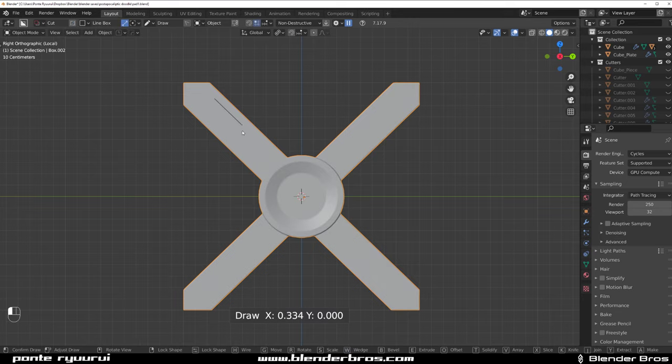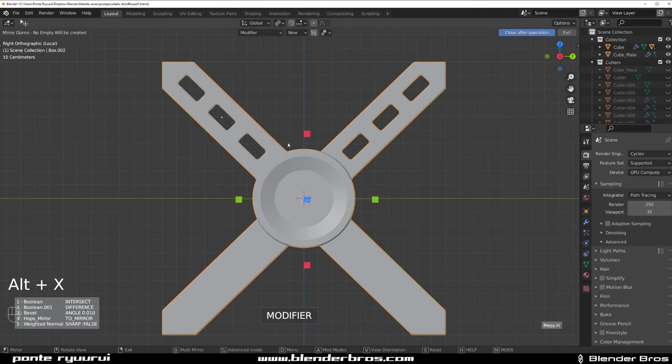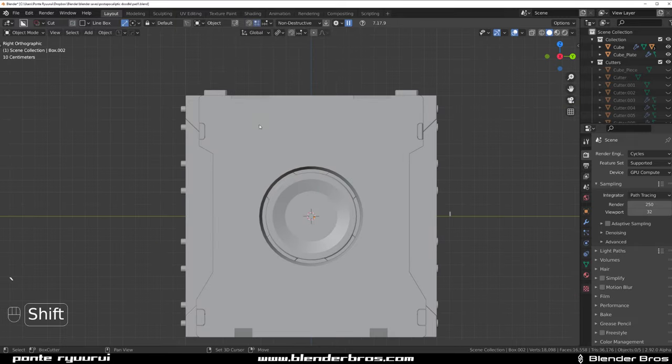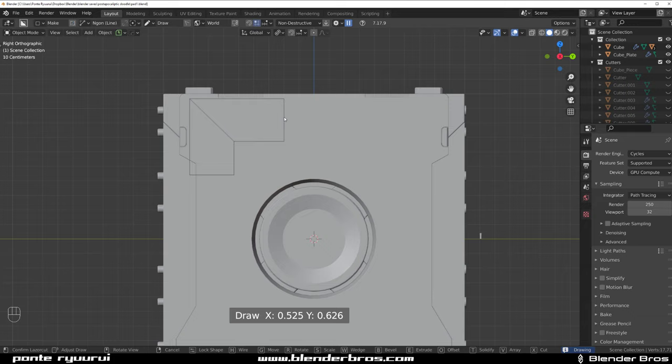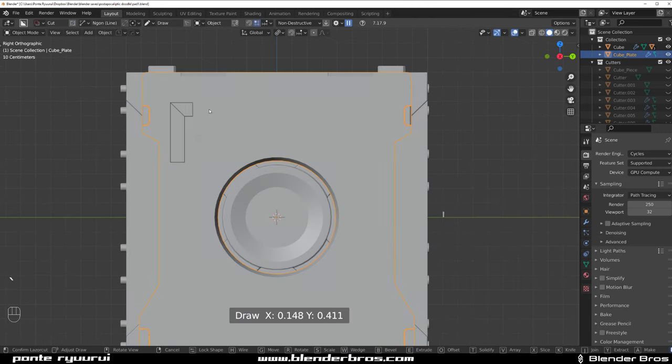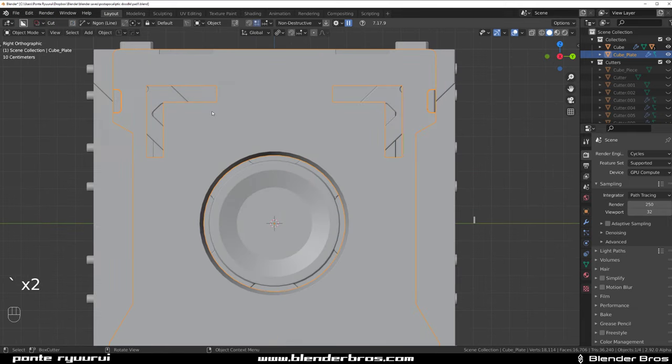Let's grab a line box and bevel it, array it - bevel like this and then array it. Recall this one, move it to the middle, copy down - now we've got these things going on. We need to create some indentations to see them, so grab an angle again, turn off this side, click and do something like this - one more time here - and cut it there we go.